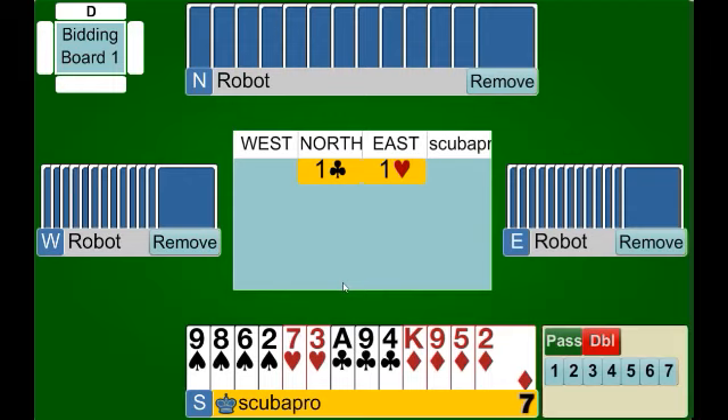This is special circumstance number one. Our partner has opened one club and East has bid exactly one heart. In this situation we have two ways to show the spade suit: we can bid one spade, which shows six plus points, or we can double, which also shows six plus points. With two choices we assign a different meaning to each. The bid of one spade shows five or more spades and six or more points. The negative double shows exactly four spades. With seven points and exactly four spades, we make our negative double.